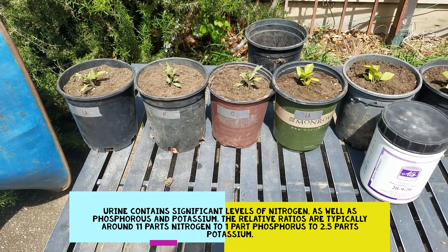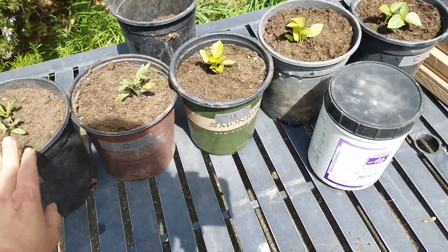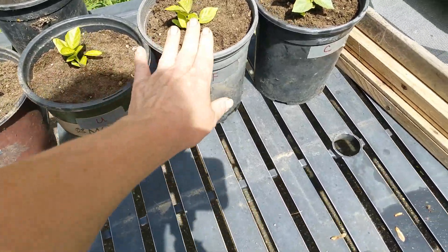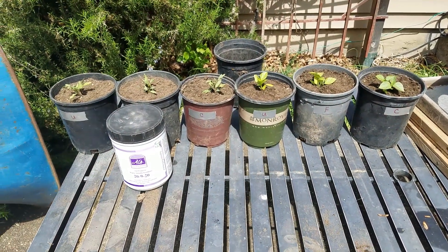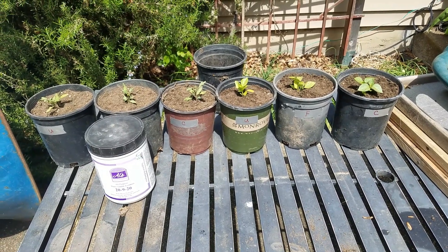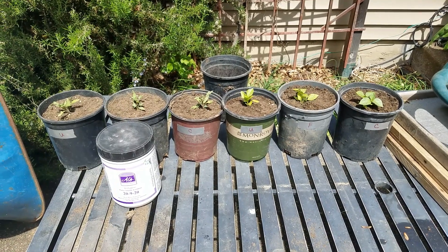Human urine qualifies — we're going to do a 10-to-1 ratio: one part urine to ten parts water. For the commercial fertilizer, I'll follow the directions, which is one scoop in a gallon of water. The control just gets water. I know it might gross you out, but the more knowledge you have the better prepared you'll be. Thanks, guys — keep your eyes peeled for follow-up videos.